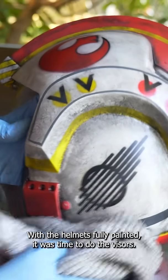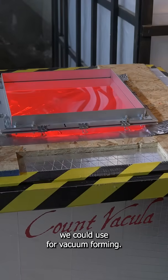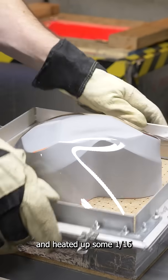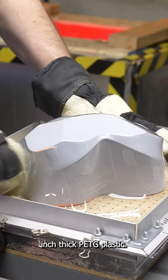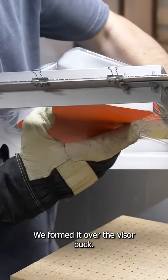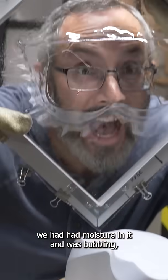With the helmets fully painted, it was time to do the visors. We had a 3D printed buck we could use for vacuum forming. So we warmed up our vacuum former and heated up some 1/16th inch thick PETG plastic — the clear stuff — and formed it over the visor buck. The process went pretty well, although we found that some of the PETG had moisture in it and was bubbling, so we had to buy some new stuff.